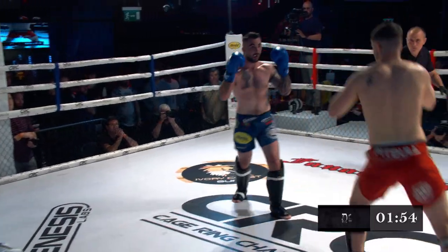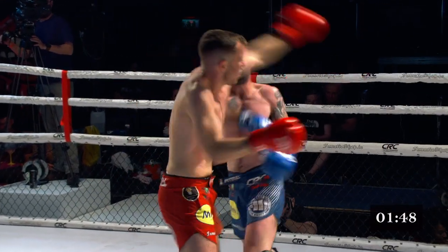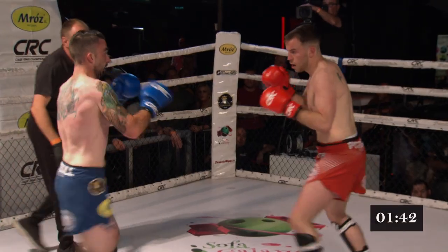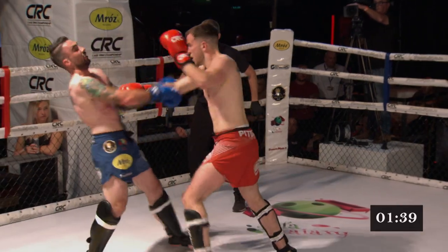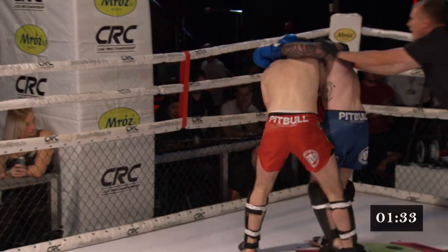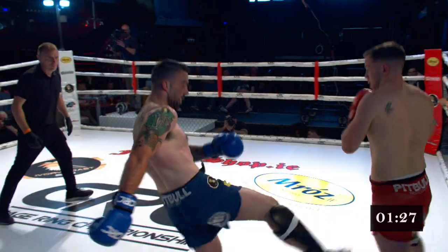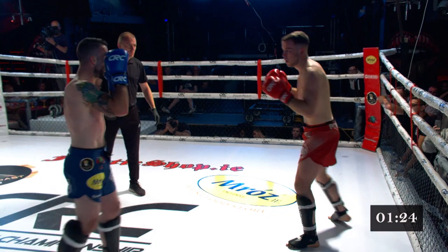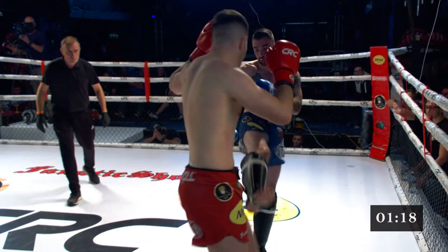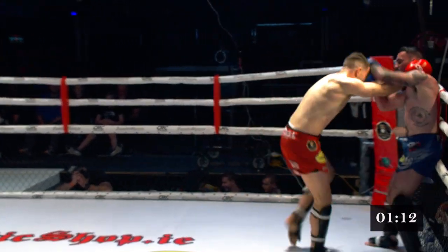Nice jab from Barrett again, mixing it up nicely, working to the body as well. Good teem from Collins. Collins looks like he's wanting to mix in the kicks a little bit more. Another kick-teap combination. Caught there with a hook! Nice right hand, just as Collins had cleaned up his strike a little. Barrett lands a big right hand. Nice body work again. He's almost leaping forward with the hooks, which is leaving himself open to a counter. Knee in the clinch and exit.